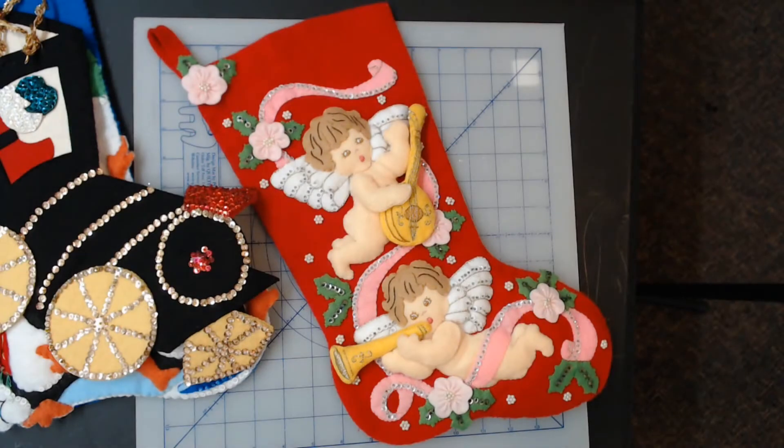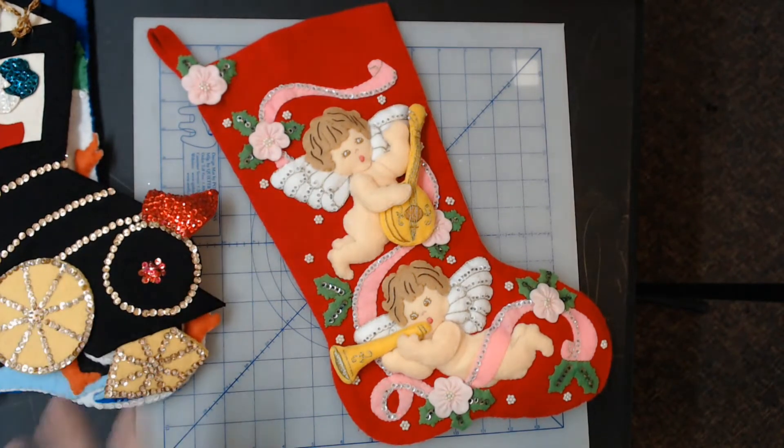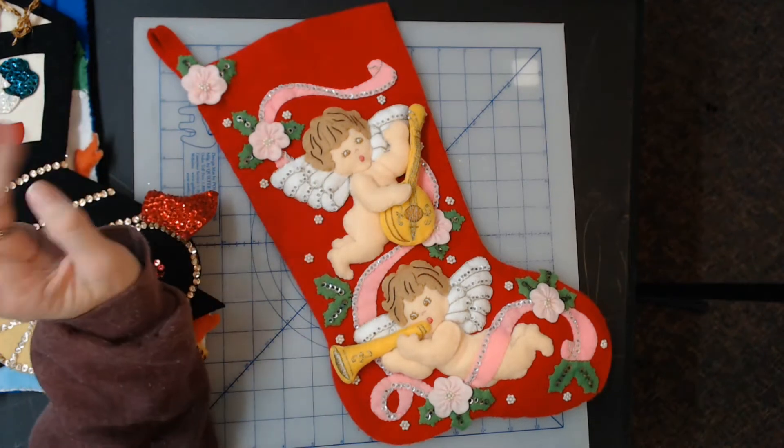Annie Jo here with Annie Jo Sews. Today I'm going to show you a bunch of Bucilla and other maker stockings that are going to be available in my store on eBay and on Etsy. Most of them are vintage, they're all hand-sewn — never any glue or issues or craziness like that.